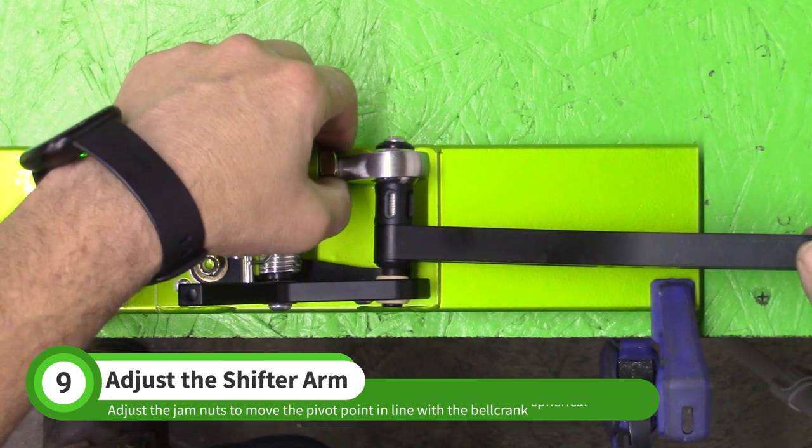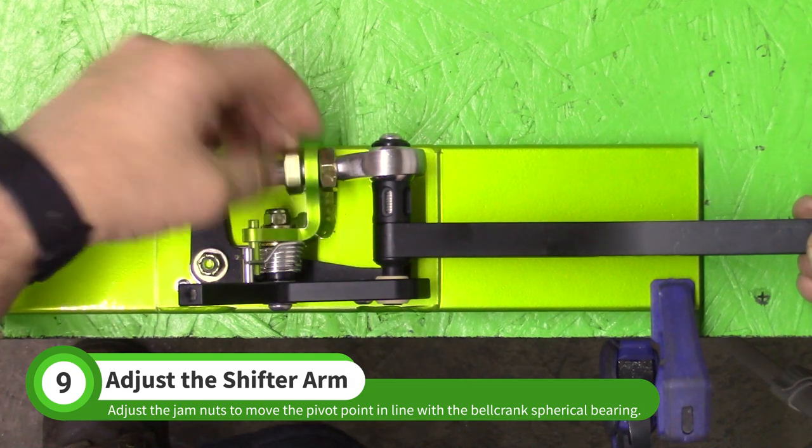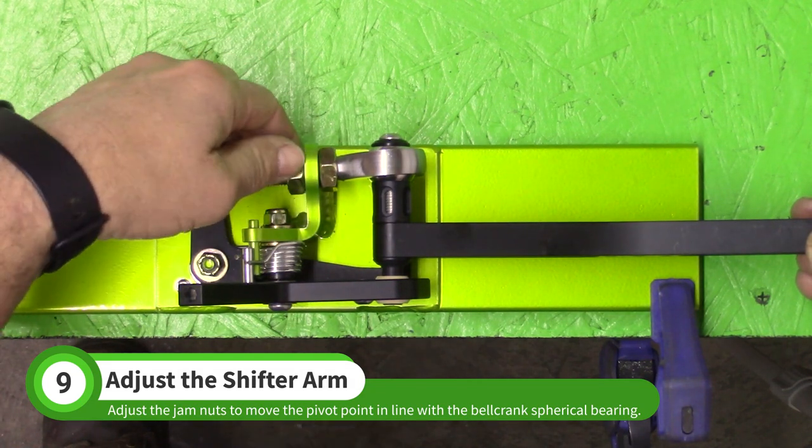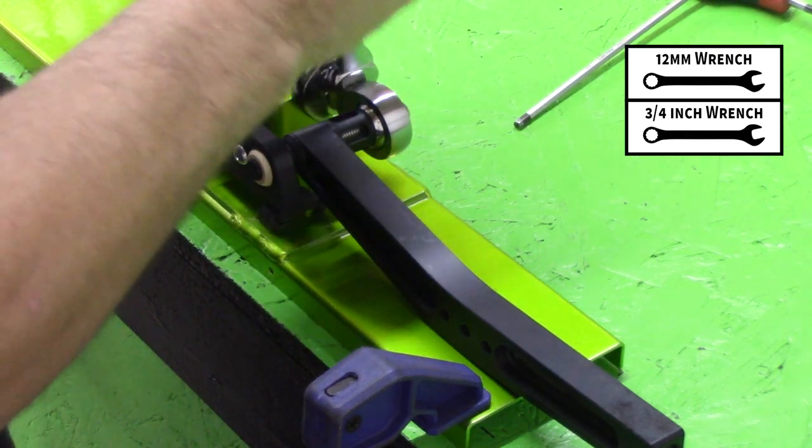Adjust the jam nuts on the rod end until it is in line with the bell crank. Use a 12 millimeter wrench to hold the rod end in place while tightening the jam nuts with a 3/4 inch wrench.